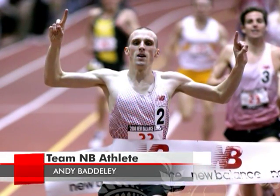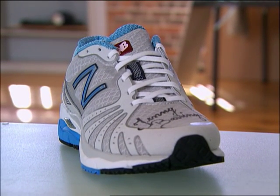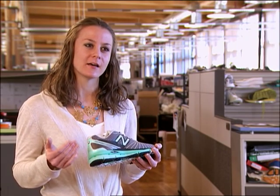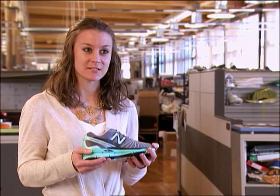They represent the standard that we create our product and the level of performance that we put into designing and developing our shoes. It's not only to recognize them, but a little bit of a hidden message of what inspires us and what drives the product creation team to deliver best in class product, whether it be the 890 or another shoe in our line.